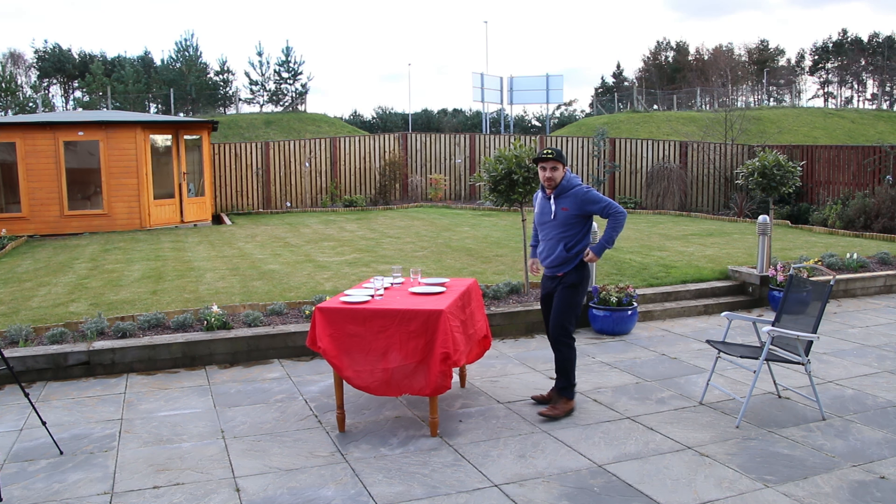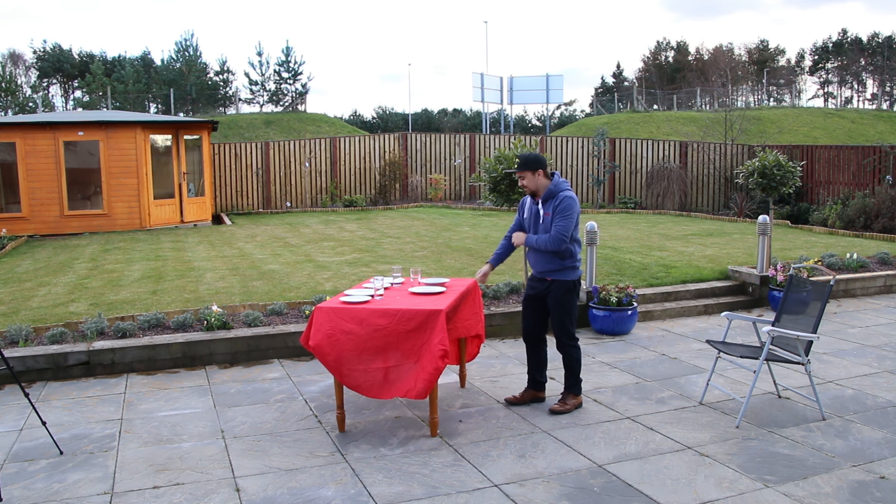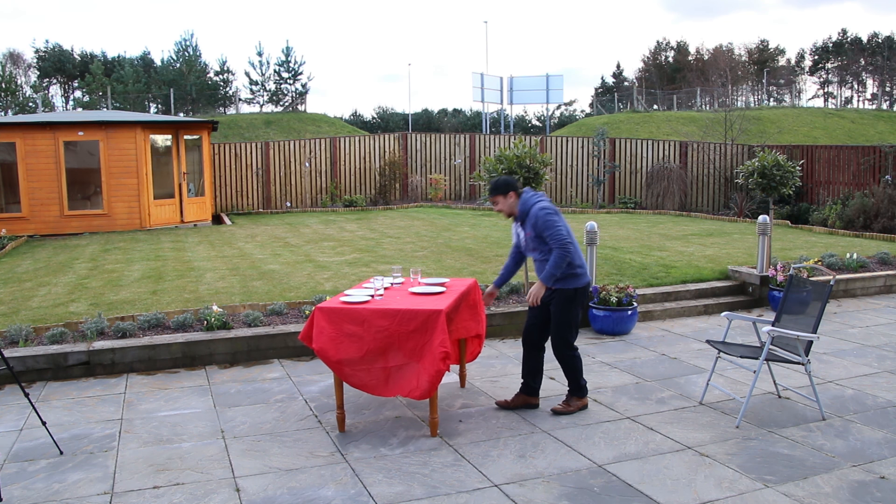That was brilliant, wasn't it? That was a real genuine piece of unexpected awesomeness. You can't really say that you've learnt the trick unless you can do it twice. So this is take two. Let's see if we can do it again. I can't remember how I did it.